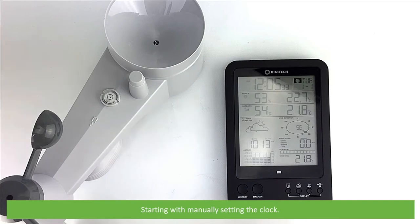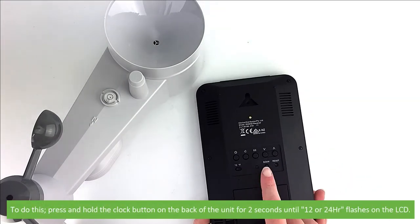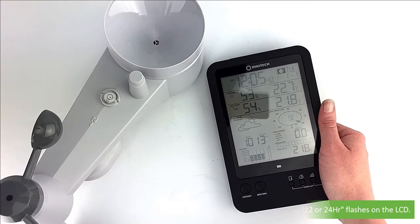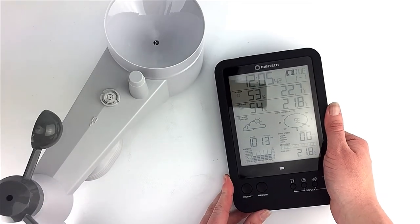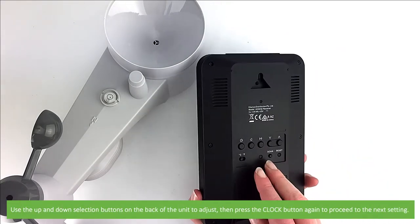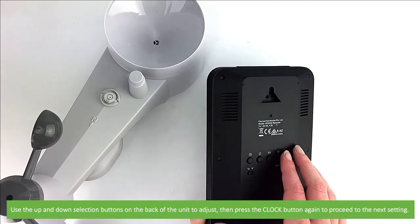Starting with manually setting the clock. To do this, press and hold the clock button on the back of the unit for two seconds until 12 or 24 hour starts to flash on the LCD. Use the up and down selection buttons on the back to adjust, then press the clock button again to proceed to the next setting.